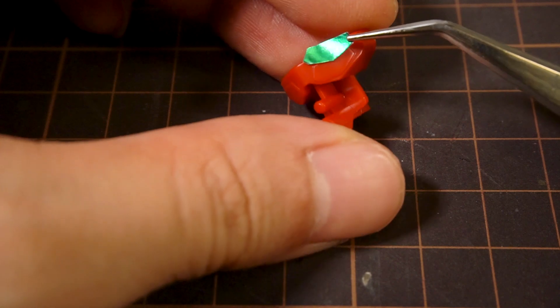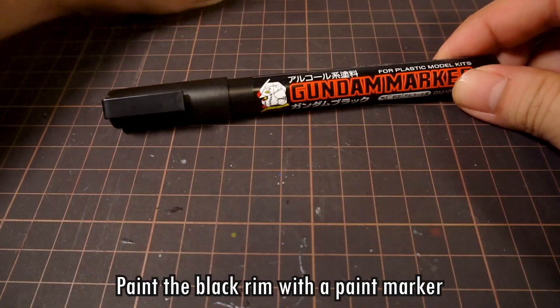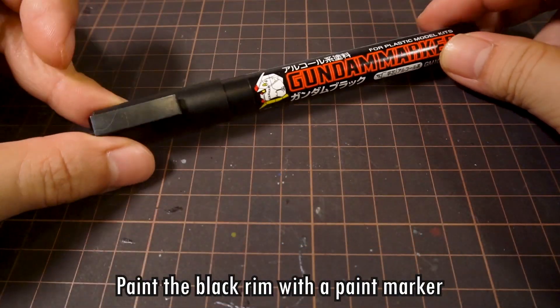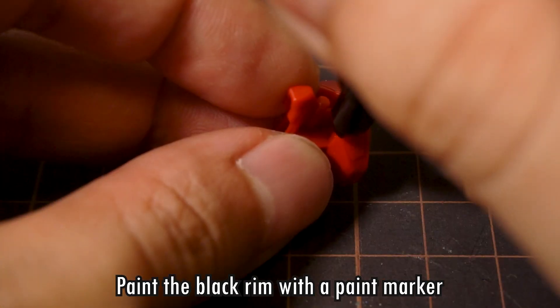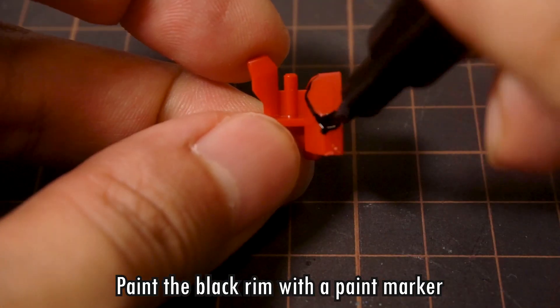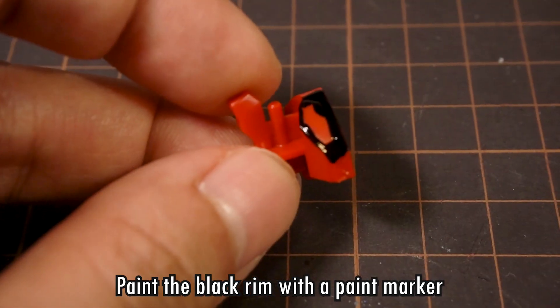Here's the finished eye sticker that can be easily aligned onto the eye. What about the black parts? You're going to need a bit of black paint. I'm using a Gundam marker, but any other brand of similar paint markers will do. You don't have to be too neat with the edges, but it's best not to cover the whole eye, because the stickers are going to stick much better on the plastic than on paint.